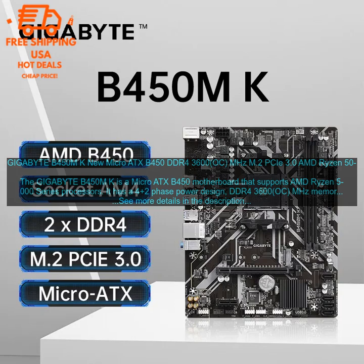Good features: The Gigabyte B450M K has a number of features that make it a good choice for a budget build, including DDR4-3600 OC MHz memory support, M.2 PCIe 3.0 X4 slots, and a 4-plus-2 phase power design.